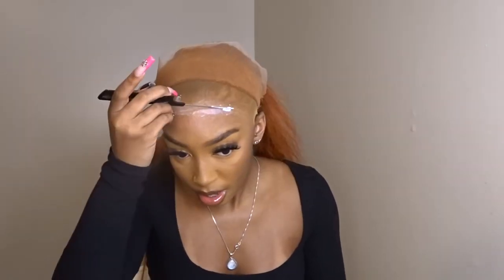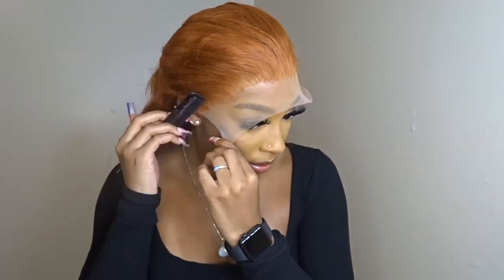Here I use three layers of glue because I wanted to wear this for a long time — I wanted it to be stuck. You're going to put the glue on in layers and let it dry clear throughout. Now I'm just placing the wig and melting it into the glue.